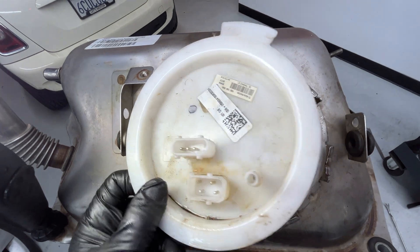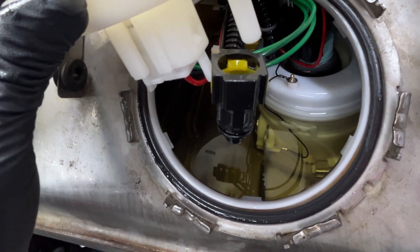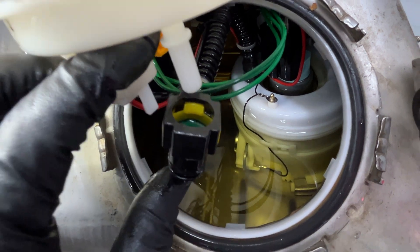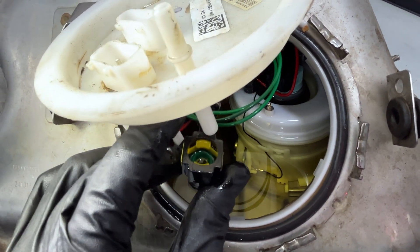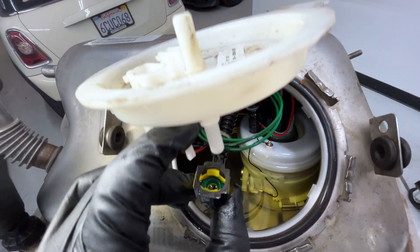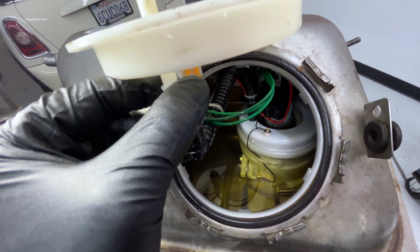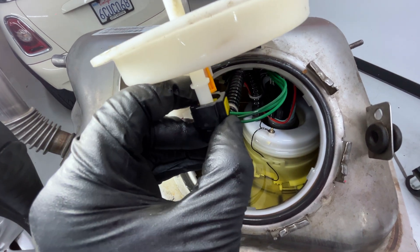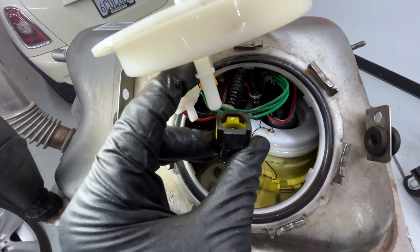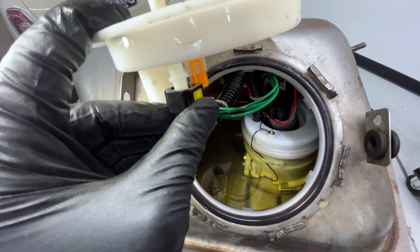Tank is out. We removed the locking ring — and look at that, I can see it already. This line came detached from here inside the tank. Well, that explains it. We're going to reconnect this and button everything back up, and I think we'll have pressure after that. If this is it, we owe our customer an apology. This was our doing — though we initially diagnosed the faulty pump correctly, we have some technician error here: this line popped off during our work. I'm just glad we found it. Glad we don't have to order any parts. Sometimes this kind of stuff happens — you just have to own up to it.